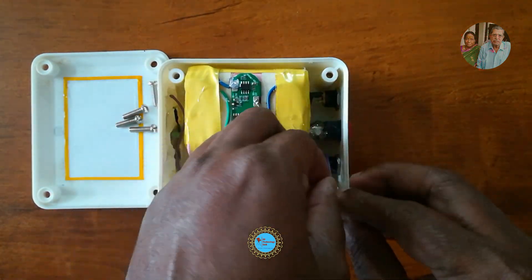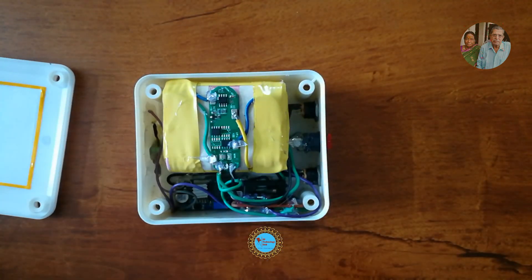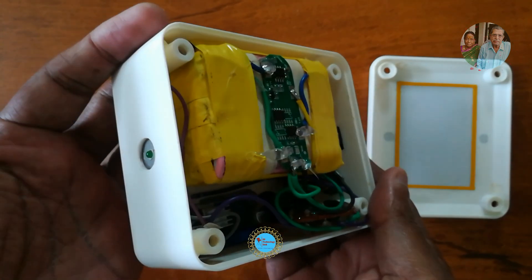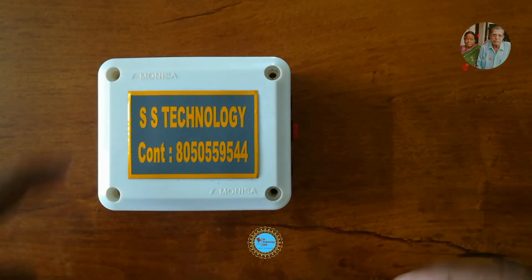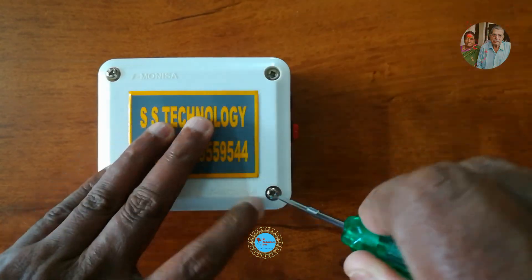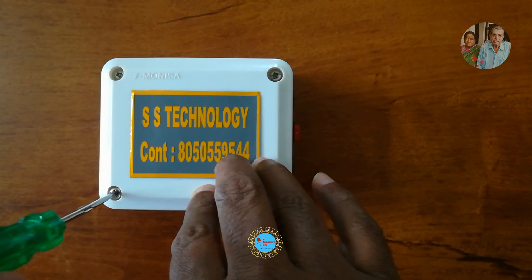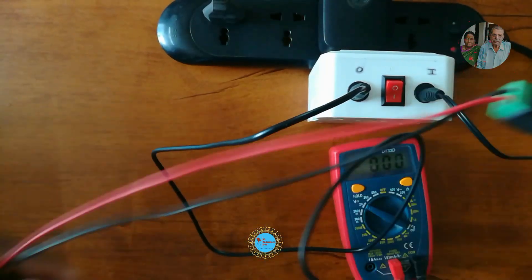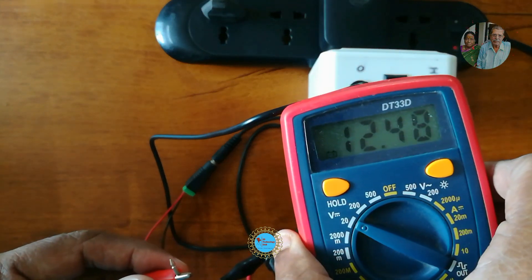Assemble all components safely in a PVC enclosure, check all required elements, and tighten the cover with screws. Finally, check the voltage of the UPS output and power input before use — ensure it gives 12V from the UPS. Batteries get charged while powered on from the mains. The BMS module protects batteries from overcharge and deep discharge.